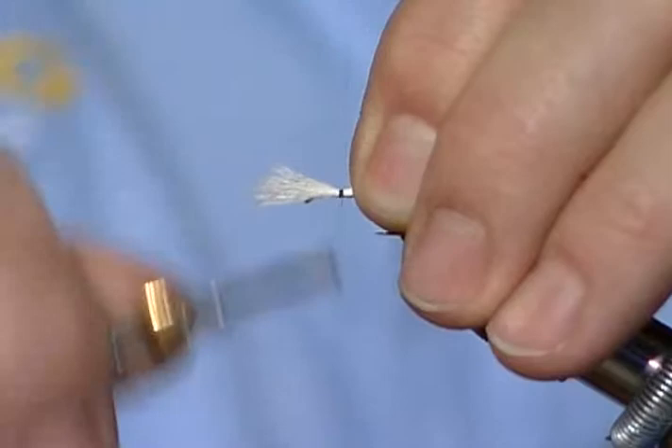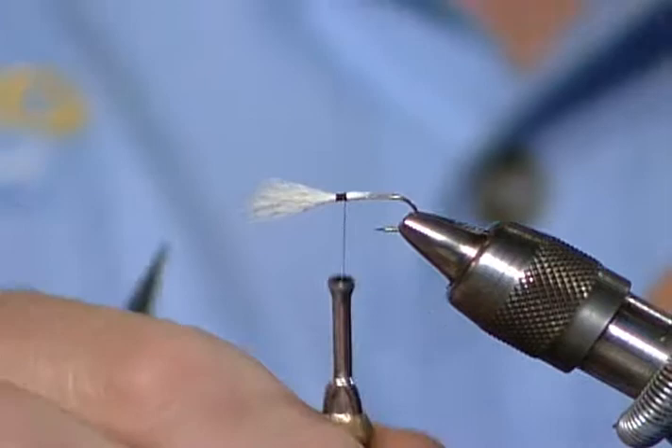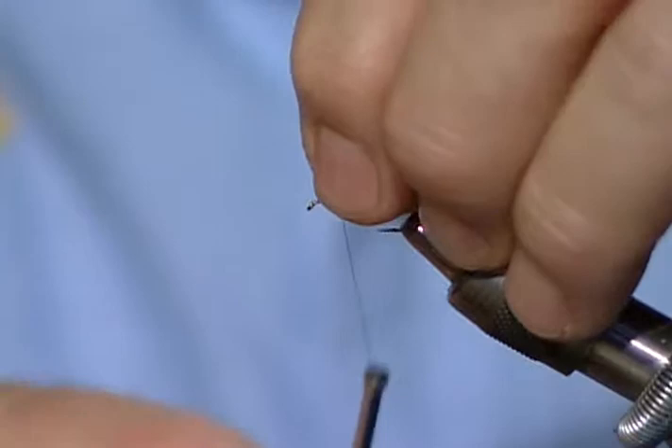We've got to remind people it's not obvious watching you tie, but you're putting as much stress on that thread as it'll take. Yes, absolutely - you have to bind things down firmly and hard. Now I'm going to stand that wing post up. I'm going to wrap in front of it, which will stand it up.